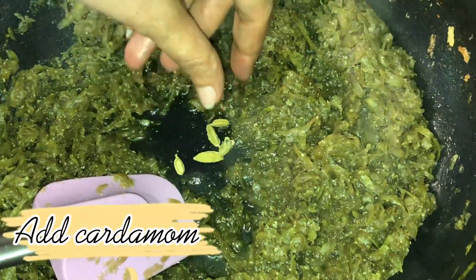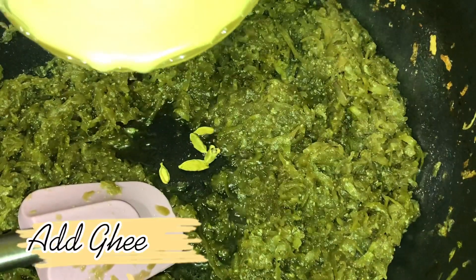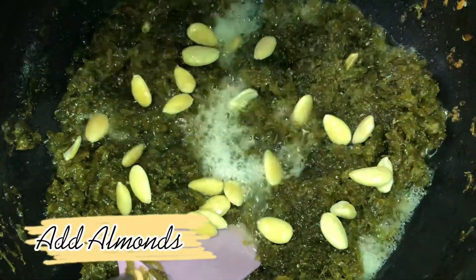Add cardamom and ghee. Add almonds. Add khoya.